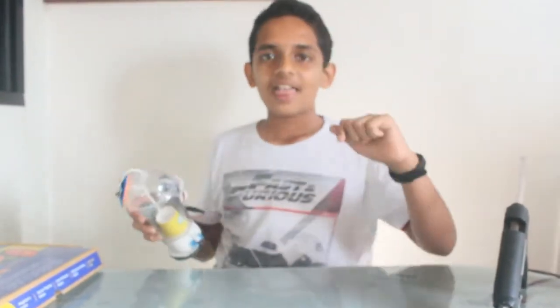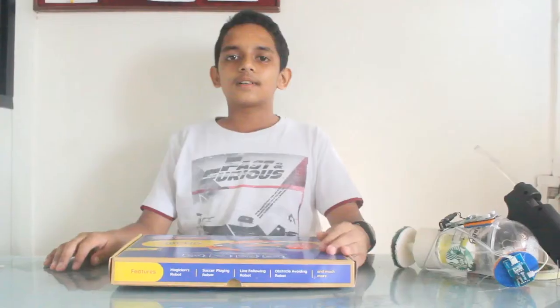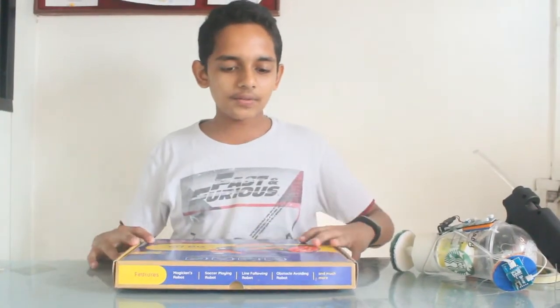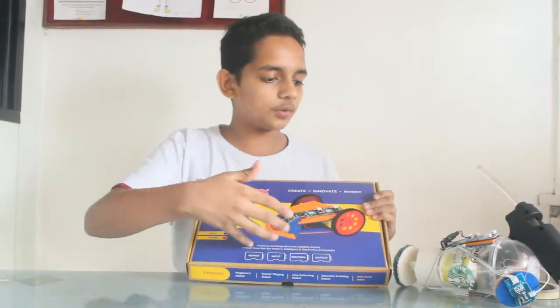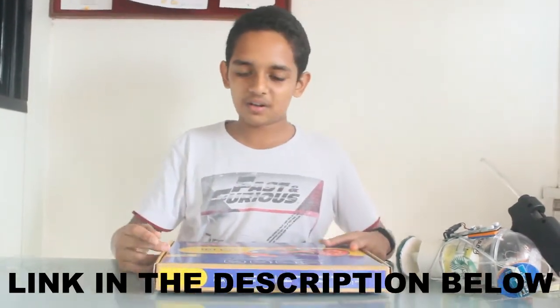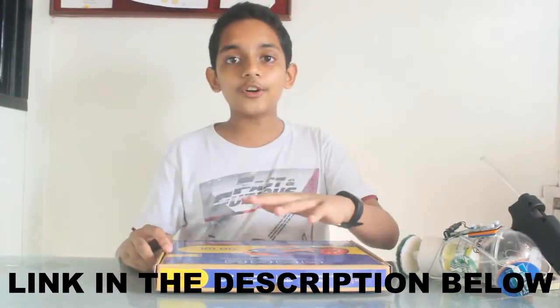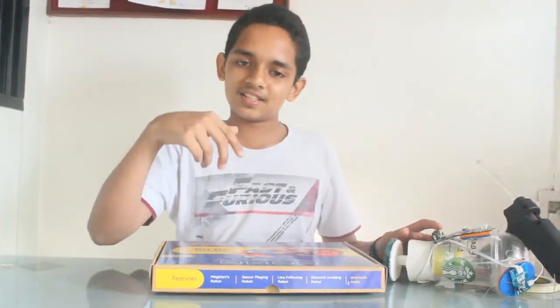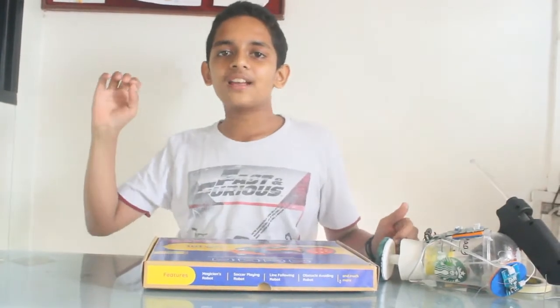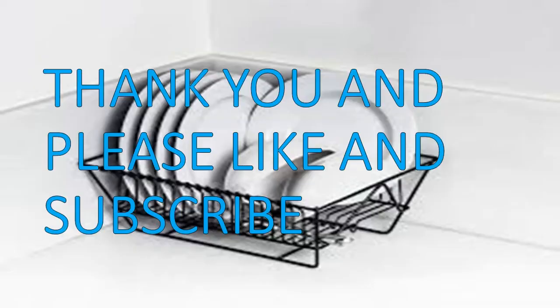Thanks, bye! Hey guys, by the way I used this Biblox kit to make this awesome dishwasher. This is also available on Amazon. So anyway guys, if you want to see more awesome innovations like this, please like and subscribe to my channel. Goodbye and see you next time!